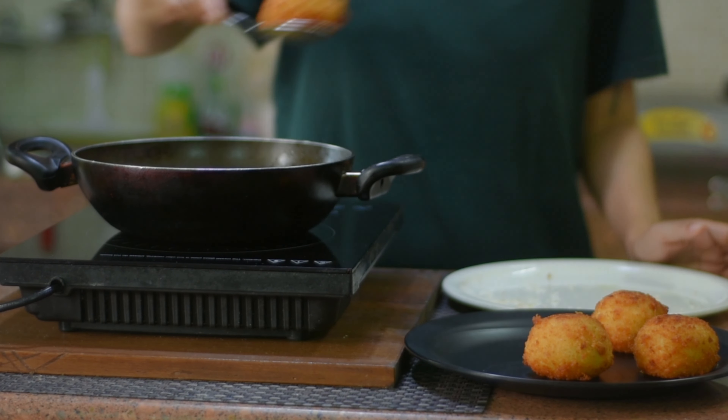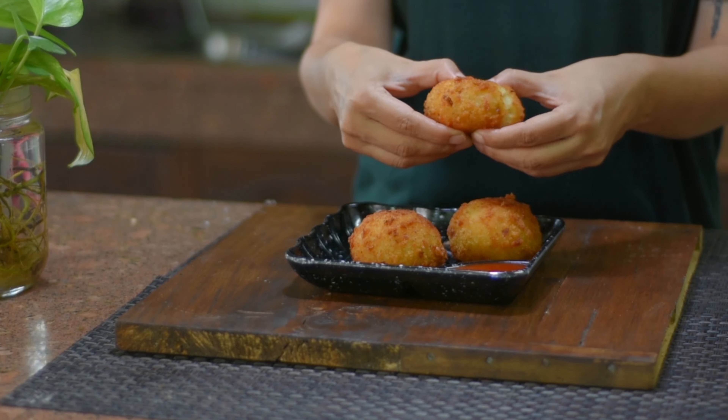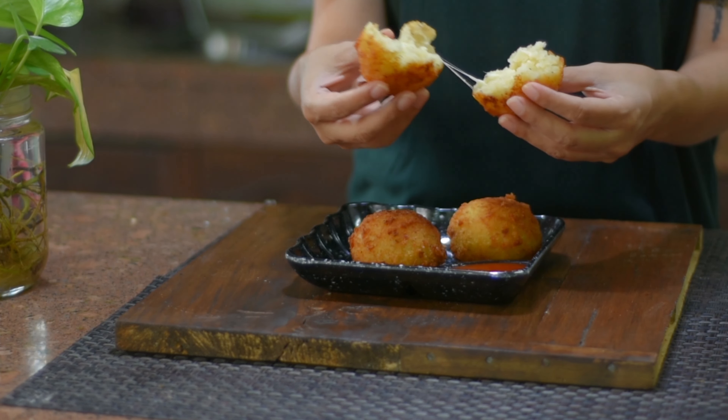Now our potato croquettes are ready. You can see how the potatoes are crispy, soft, and cheesy. Please try it at home because it is very easy to make. If you want to know more recipes, please like and subscribe to my channel. Thank you.